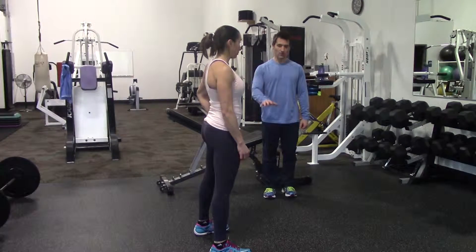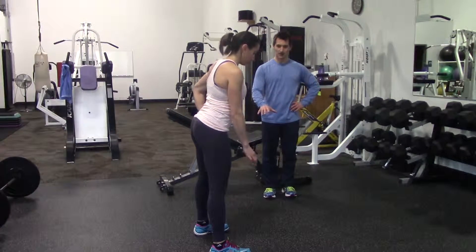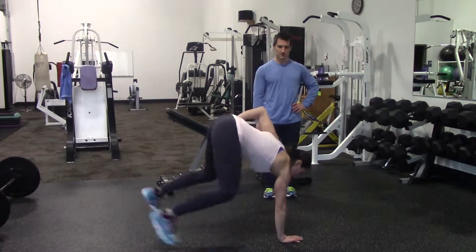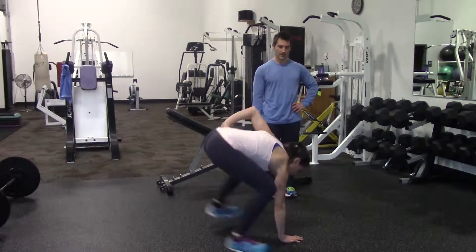So when you go down, you're going to put one hand on the floor, and the other hand will be on your hip. She's going to put her hand down. The feet kick out. We come back in, jump out.